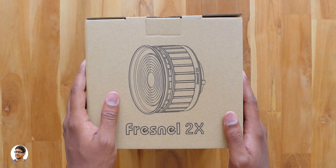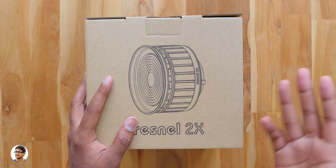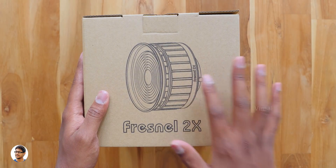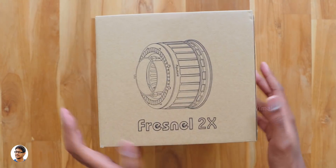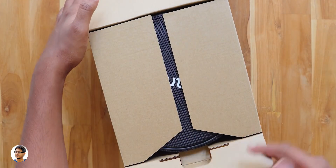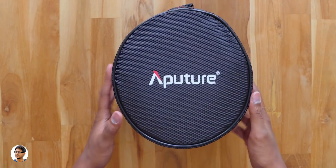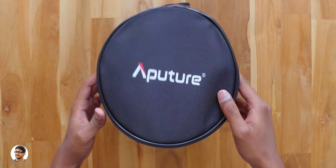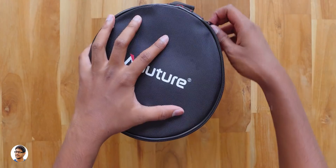It's a super useful accessory for both photographers and filmmakers. In this video we'll unbox and check out the Fresnel 2x. It comes in a box and is the upgraded, improved model of their original fresnel mount. Inside the outer box there's another box — the Fresnel 2x comes nicely packed in a carry case with a black and red color combination, the Aperture logo at the top, and a handle so you can easily carry it anywhere.